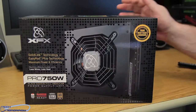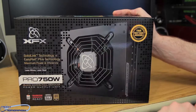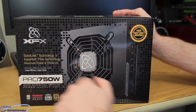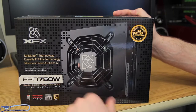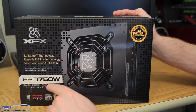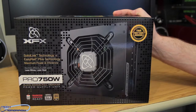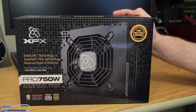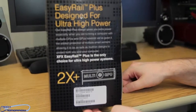All right folks, so like any good unboxing, we're gonna obviously show you the box. Here you guys see the front of it: XFX, solid link technology, easy rail plus technology, maximum power and efficiency, less wires, less heat. The Pro 750 watt Black Edition fully modular power supply unit, supports SLI, Radeon, 80 plus gold. We'll flip it around and show you guys the side of the box.